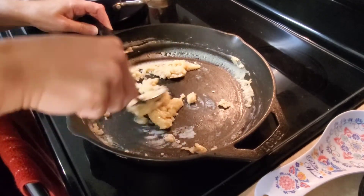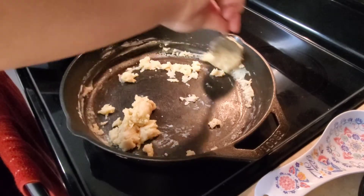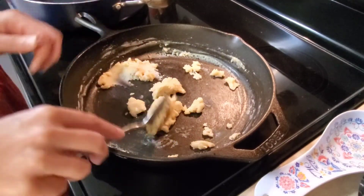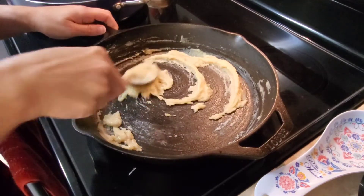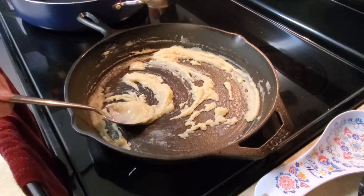If this gets too thick like mine is right now, you can add a little bit more butter, as I'm going to have to here in just a second. Here I've added just a little bit more butter and I'm just going to mix that together a little bit — it's supposed to look like this.